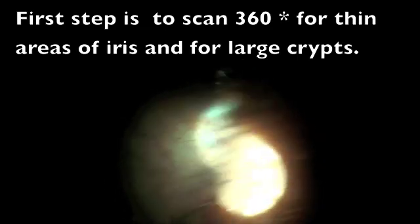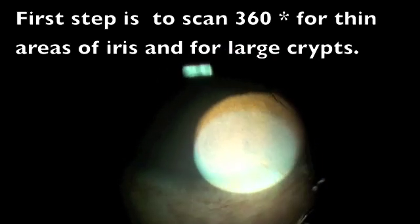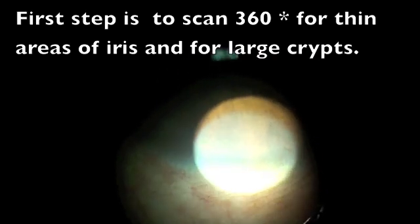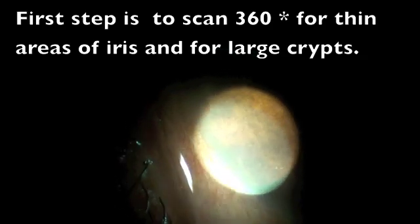We are seeing the iris — there are one or two small crypts, but none large enough to interest me. So we go back to the original place where the iris stroma is slightly thinner than normal.